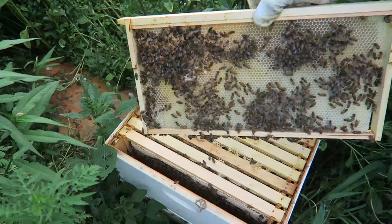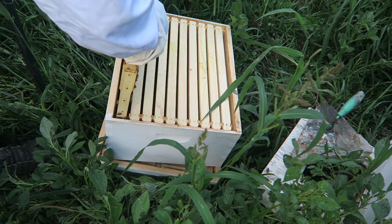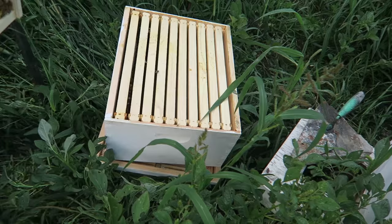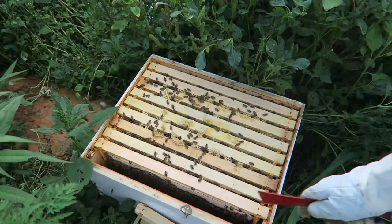This is what we're going to do. We're going to take three frames and put them into the second box. So we're going to take out this frame and stick all the bees in here, and put an empty frame back over here.